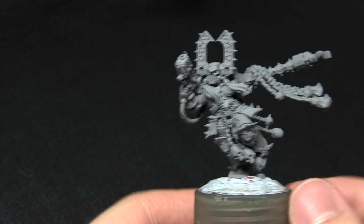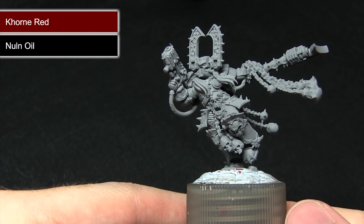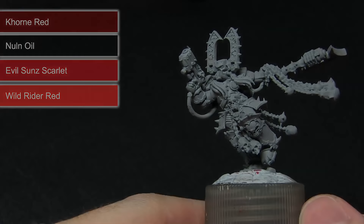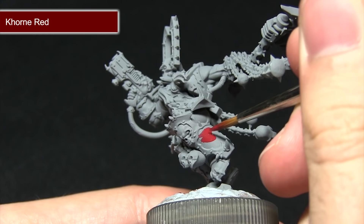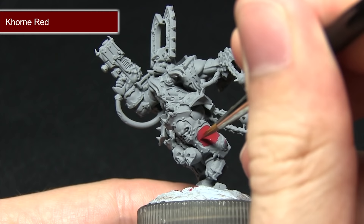The first step in painting this miniature is to paint all of the red panels on the armour. We're starting off with a base coat of Khorne Red followed by a wash of Nuln Oil, before applying a layer of Evil Sun Scarlet and then finally a highlight of Wild Rider Red. For the first step, painting all of these inner red sections with Khorne Red — unless you're using a wet palette, I'd recommend mixing in just a small amount of water to improve the flow and make it easier to paint these panel sections. You may need to apply two coats to get the best coverage possible.